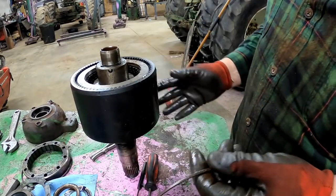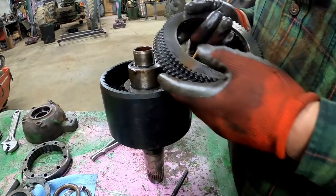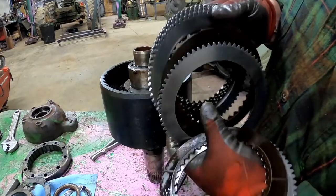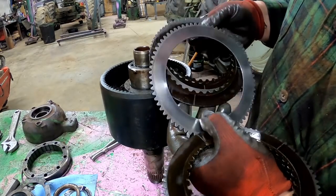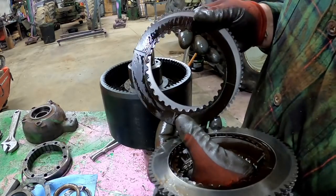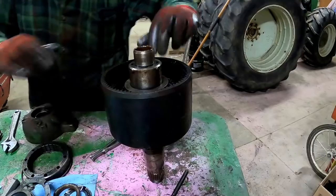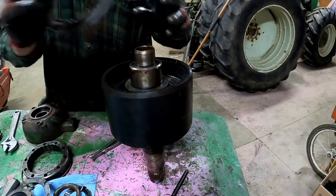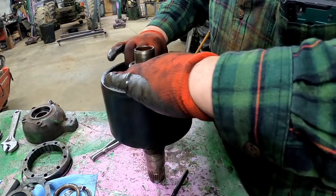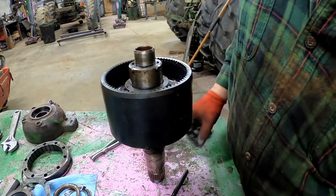Got it - now the clutch pack can just slide right out. That looks good - it's all looking good. Teeth are good, no weird wear patterns or scratches, friction material all in place. I think we can save those too. There's one more sticking in there, and then there's a thicker one that goes against the piston in the bottom. Then we have to go to the press to get the next part apart.